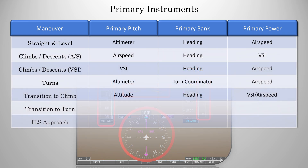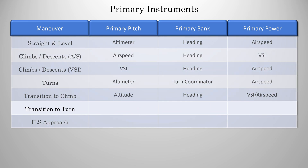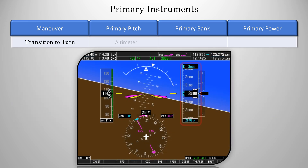The primary for bank will be heading as usual, and the primary for power will be airspeed or VSI, depending what type of climb you're doing. A transition for a turn is going to be fairly similar. Primary for pitch will be the altimeter, and this time the primary for bank will be the attitude indicator. For a standard rate turn, you usually need about 12 degrees of bank. So you'll turn to about 12 degrees of bank, then switch to the rate of turn indicator for the fine-tuning and maintaining of that turn. Our primary for power is still airspeed.